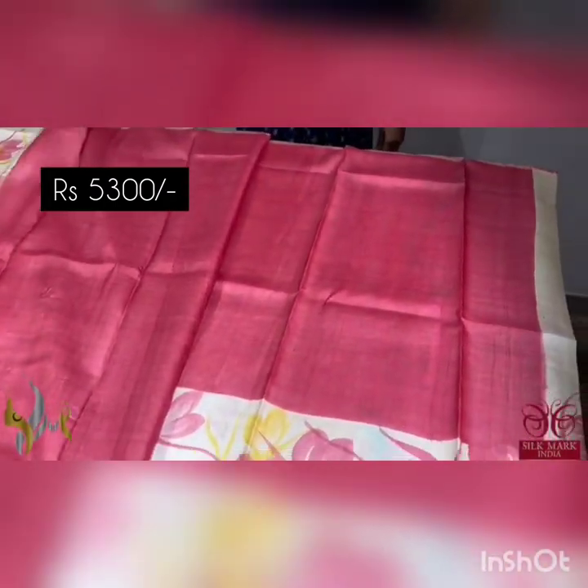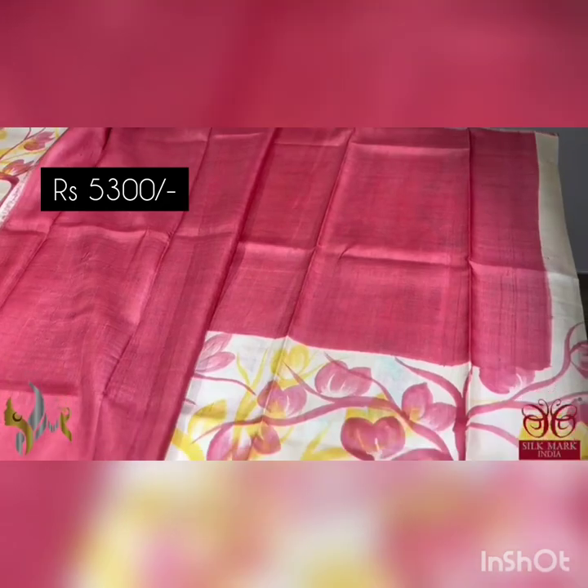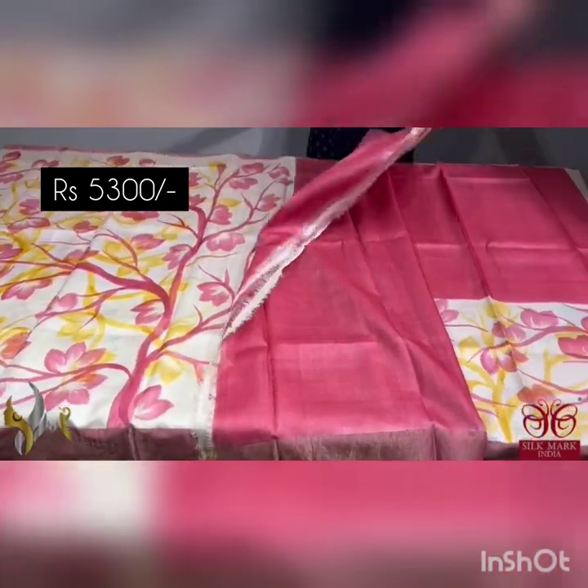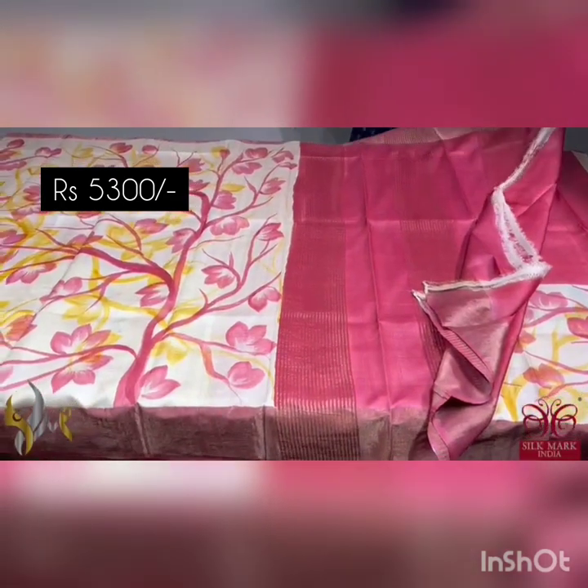This is actually the skirt part of the sari — the painting comes only in the lower portion of the skirt part, while the upper portion is completely painted. A very different and beautiful color sari that comes with authentic silk mark.